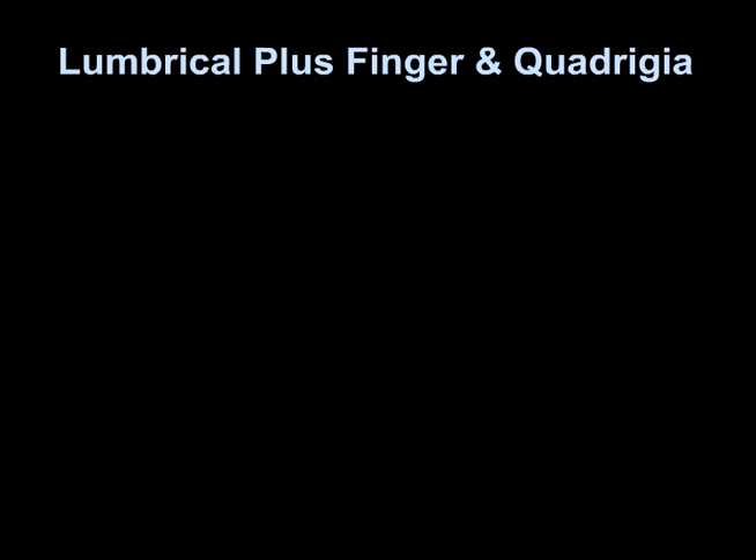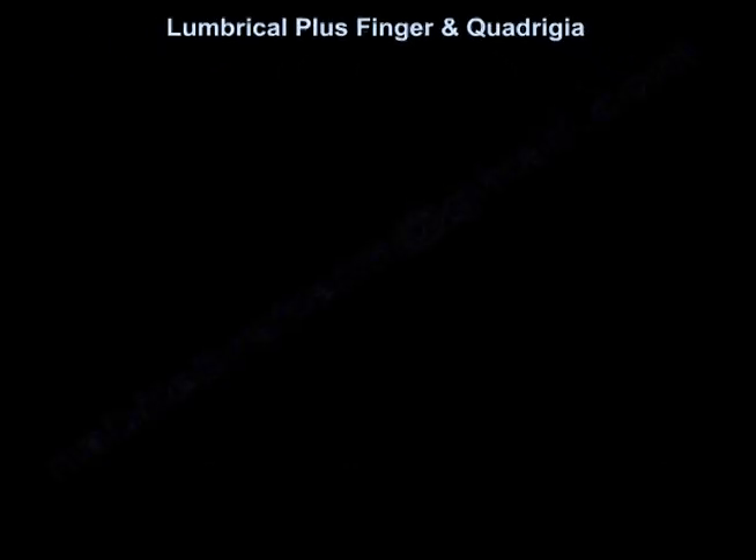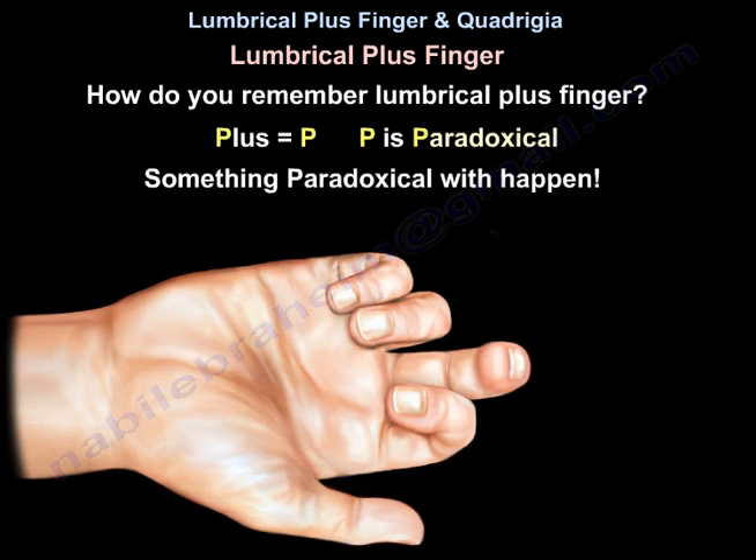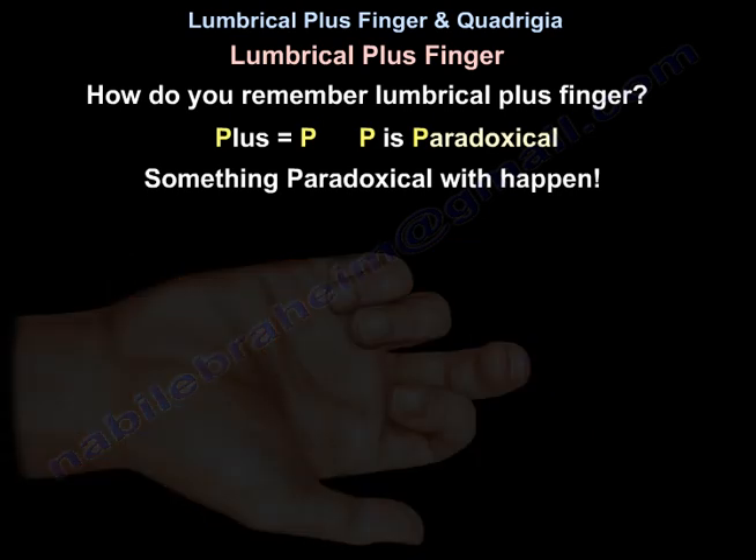Lumbrical plus finger and quadrigia — Lumbrical plus finger. How do you remember Lumbrical plus finger?